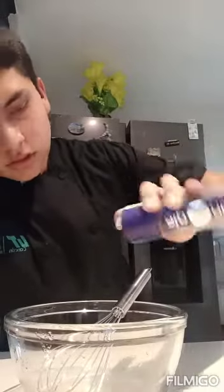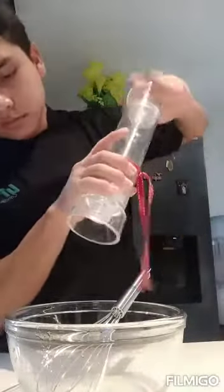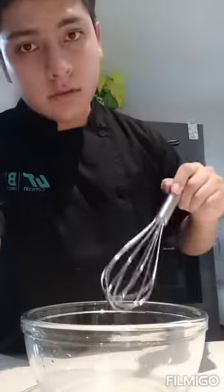Now it's time for the pepper — just a little — and the same with the salt. We have to mix them one last time. And here we have our final result.